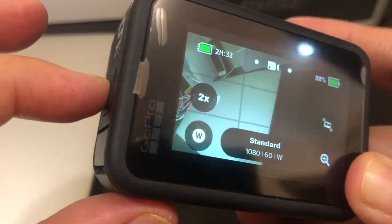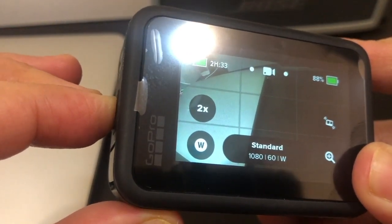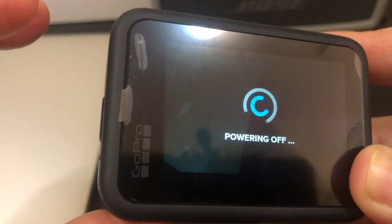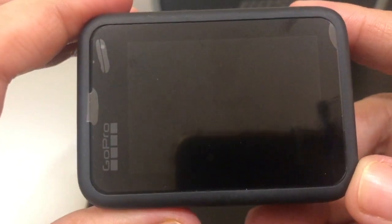So guys, pag turn off pala nung camera, i-press nyo ito ng long press. And that's it guys, mag-off na yung camera.